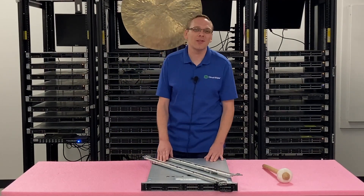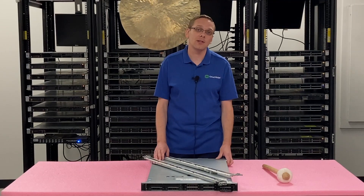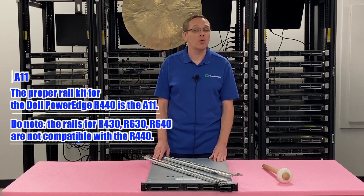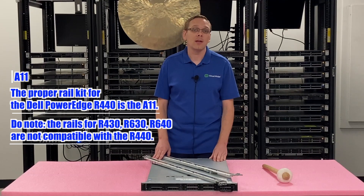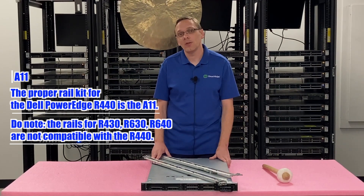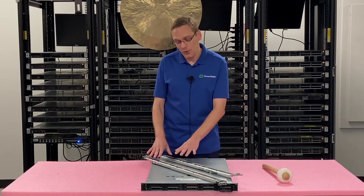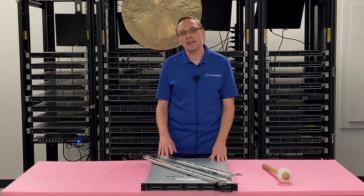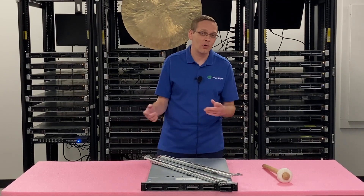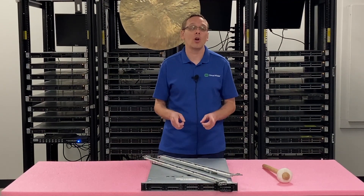This video is focused on how to put your R440 server into the rack. One thing to point out before the installation: the rail kits for the R440 are the A11 type, and they are not the same as the 640, 630, or 430 — those three actually all use the same rail kits. So don't think you can just buy some 640 rail kits and they'll work — they won't line up, and you'll waste time or pay for remote hands. Something important to note before you go into it.